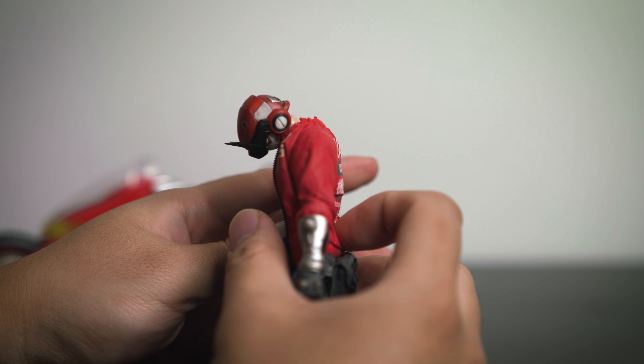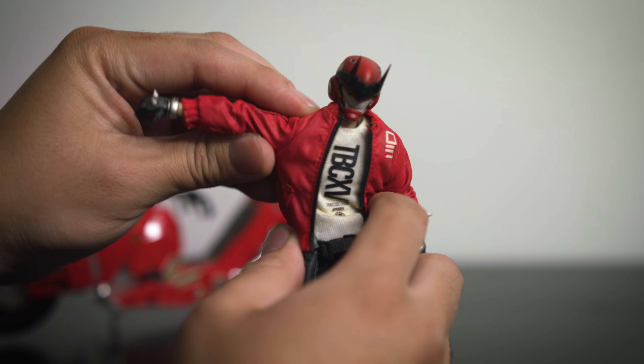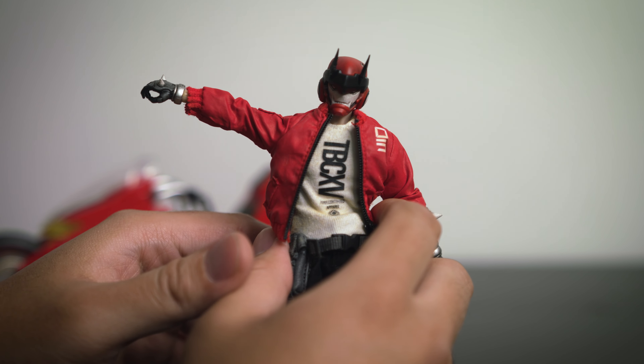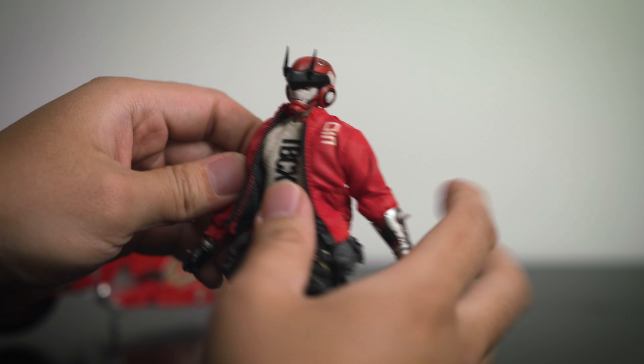The head is able to look all the way down with no problem at all. The shoulder goes all the way up to right about there — just don't want to break it too much — and it comes back down.